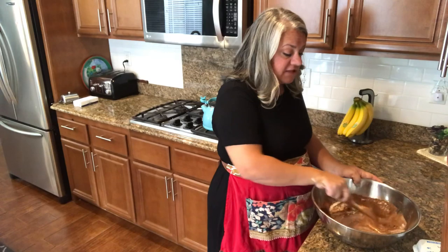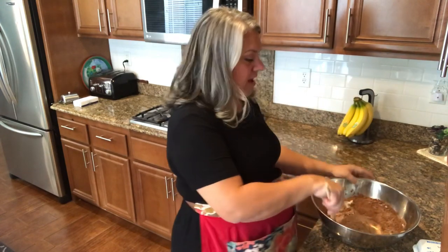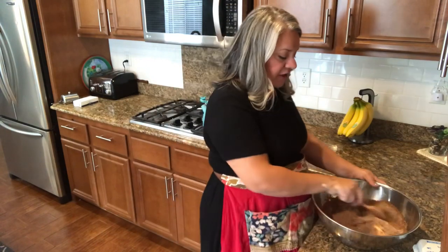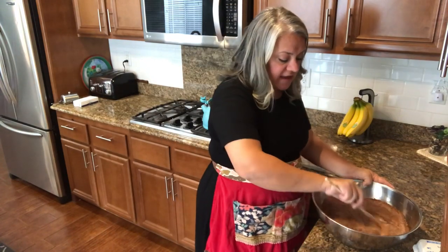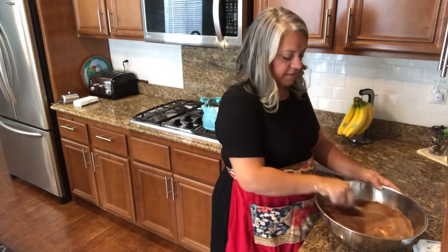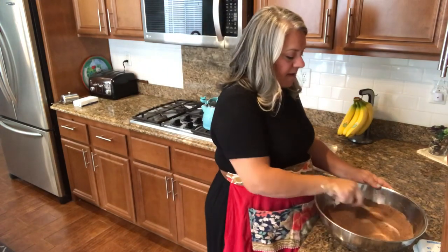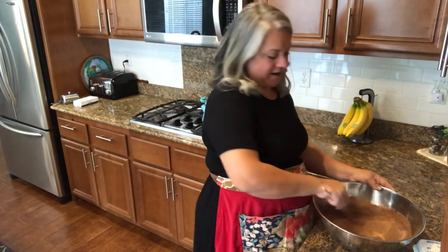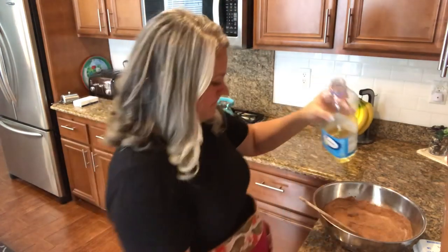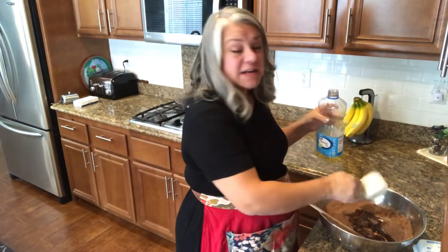This recipe comes from Kristen at Little Luna. If you're not following her on Instagram, she has amazing recipes, and I've used her recipes in some of my past videos. You may want to check her out on Instagram. Now, time for the oil — you'll need a half a cup of oil.